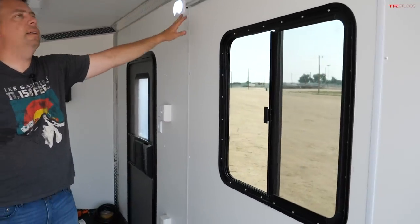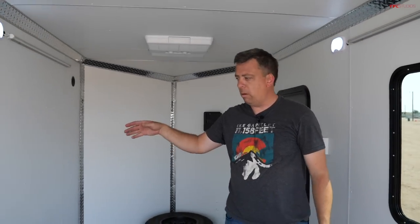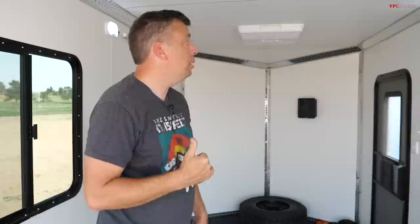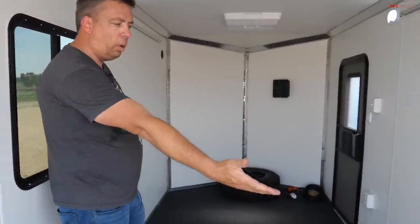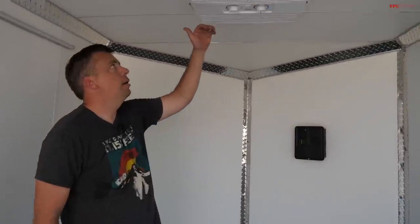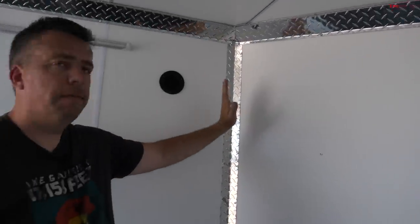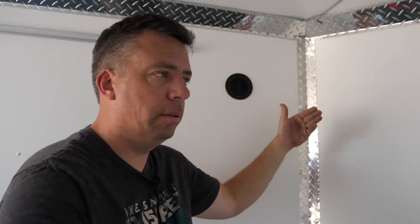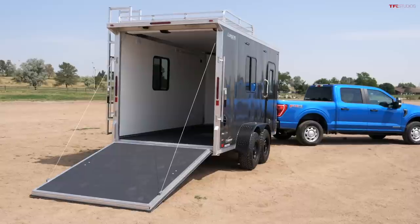You have windows on both sides and LED lights everywhere. This trailer is connected to the truck right now, so it's getting power from the truck. There's also shore power. If you have a truck like this F-150 hybrid with an inverter system, you can use that juice to power anything you want through the 110-volt outlets. And most importantly, if you're going to the desert, you have an AC air conditioning system here. This is a 14-footer, and there's also a wedge section in the front that provides up to about two additional feet of space. This is a 14 plus 2, and you still have to calculate the tongue length to get the total trailer length.